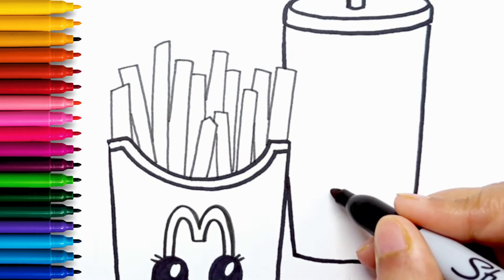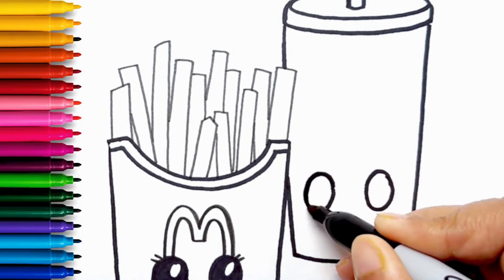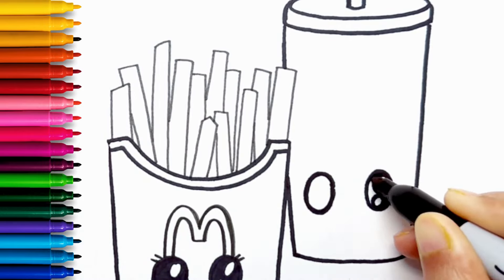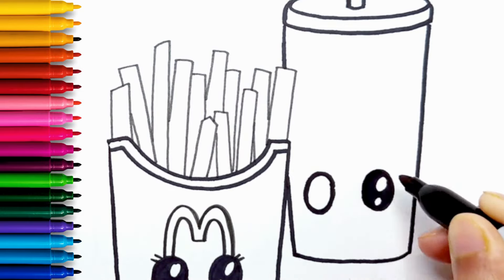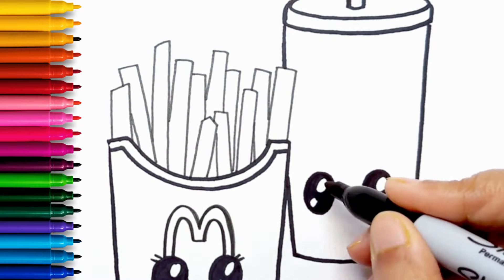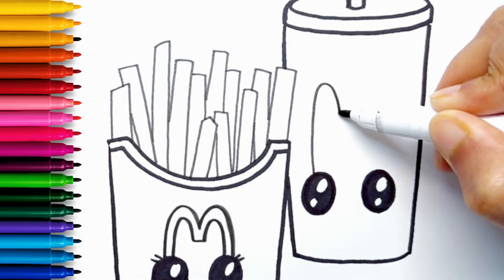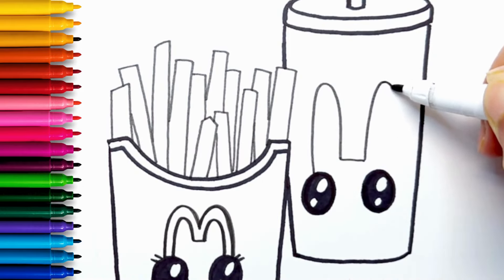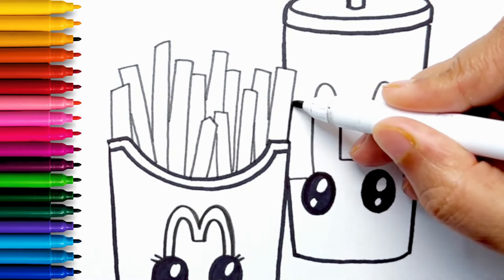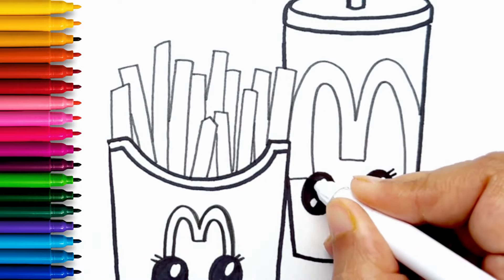I'm giving the cup two big eyes. I'm going to draw a big M for the McDonald's logo on this cup as well. And eyelashes and a smiley mouth.